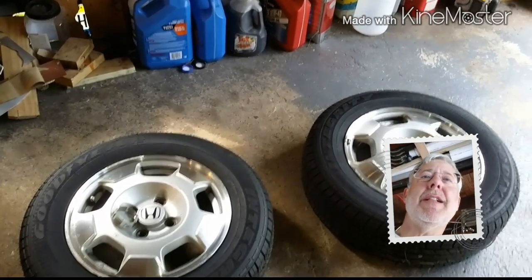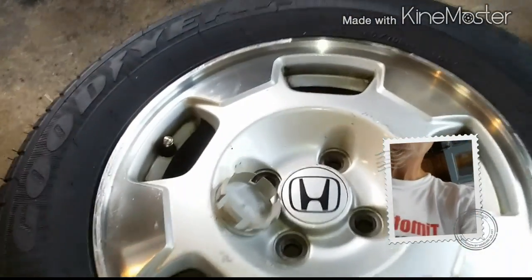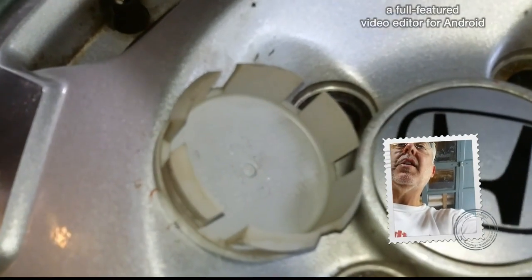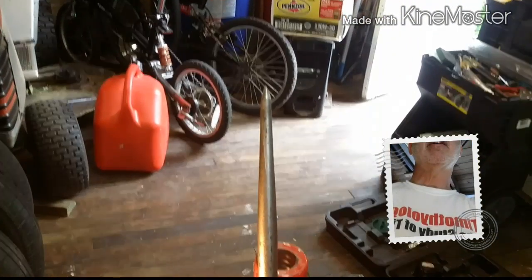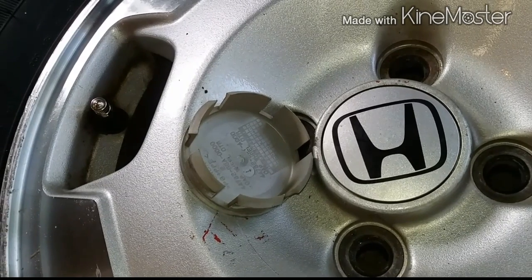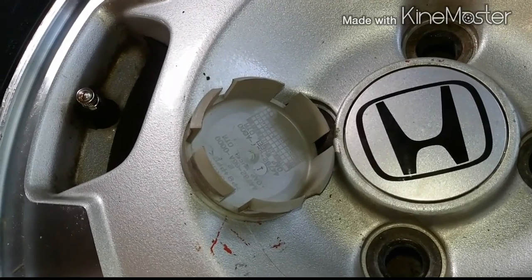Greg Rager here with my homemade tire balancer. I've changed these tires out and I want to balance them. This cap has a center pivot point which I'm going to drill out and mount on this little spike here. I've drilled out my center cap with a drill to make the pivot point more well-defined.